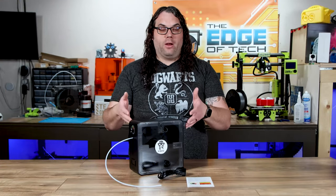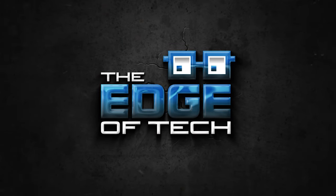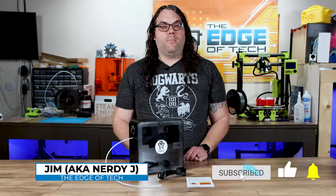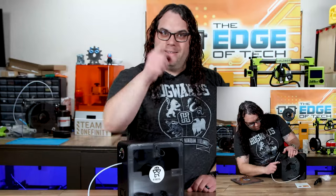iBoss sent me this brand new Series X Ease Dry Filament Dryer. Is it any good? Let's find out. My name's Jim and this is the Edge of Tech. Welcome back to the Edge of Tech where we aim to educate and entertain the maker community. iBoss sent me this brand new Series X Ease Dry Filament Dryer. They had another product last year which was really cool as well. But today we're going to talk about this new Series X — the specs and then we're going to put it to the test.